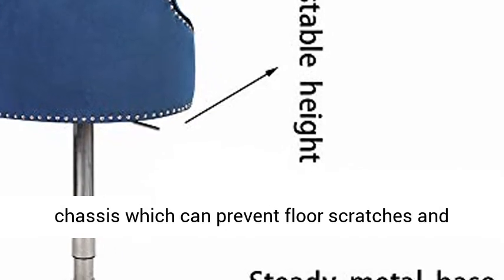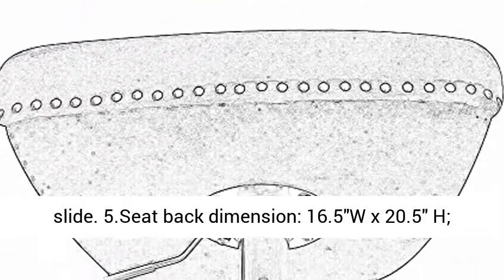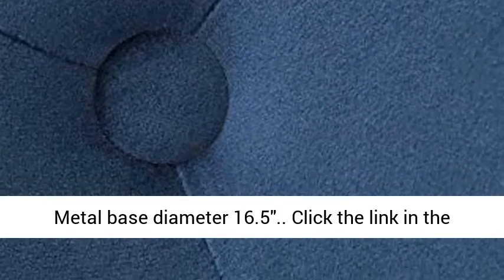Seat Back Dimension: 16.5W x 20.5H. Cushion Dimension: 19.7W x 17.3D x 4H. Metal Base Diameter: 16.5.